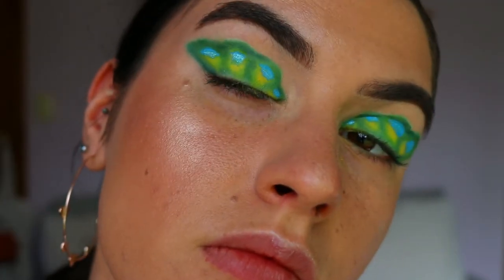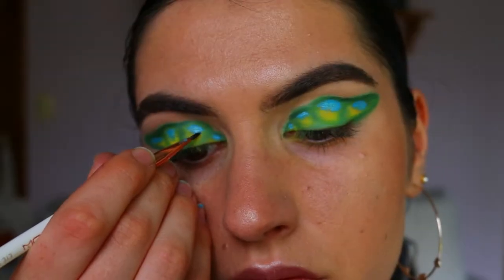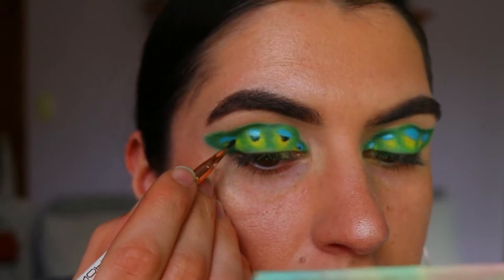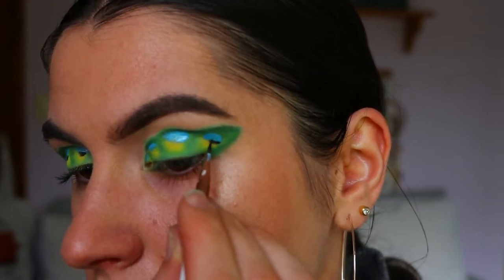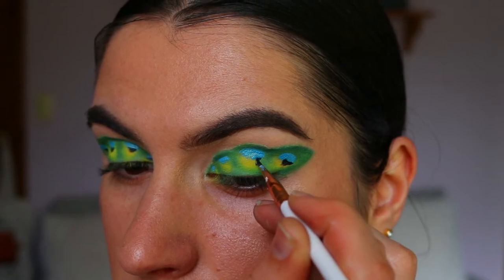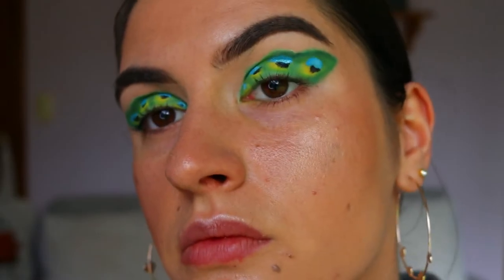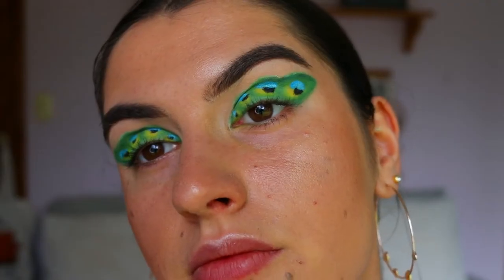Next, for that little black circle in the middle of the peacock feather, I'm first taking this kohl from Fat in the Moon on an eyeliner brush and placing it down. It comes out quite creamy so I used it to create a base and get the right shape — just a little black dot underneath the blue. To set it in place, because it does smudge, I'm just taking a regular black eyeshadow and setting that in place. Once you've done that you should have a little something like this.